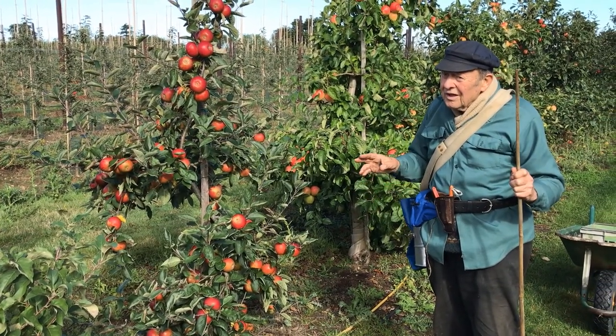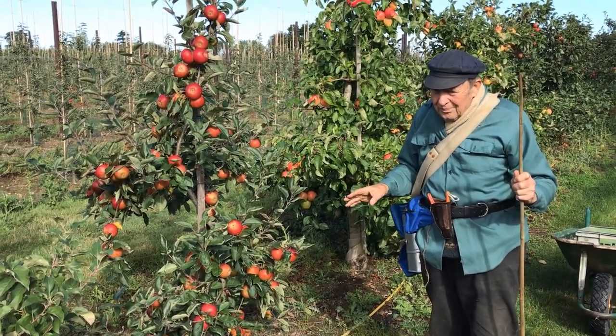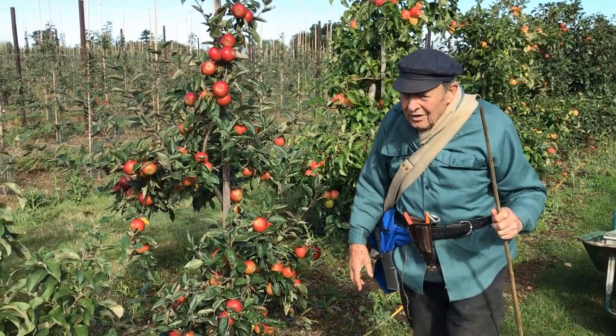I would now like to show you a tree which is ready to pick, and will walk along the road and go and see it.